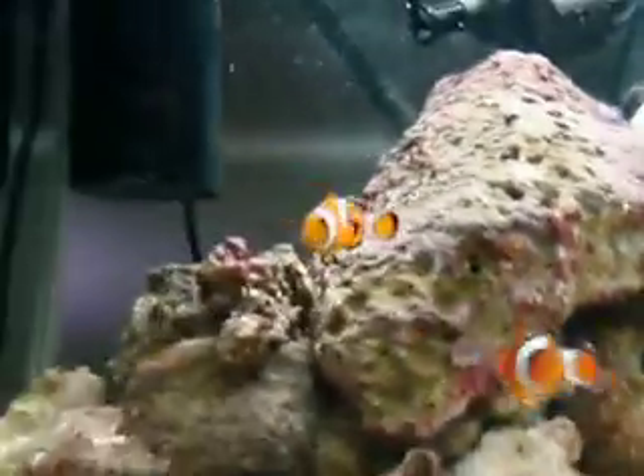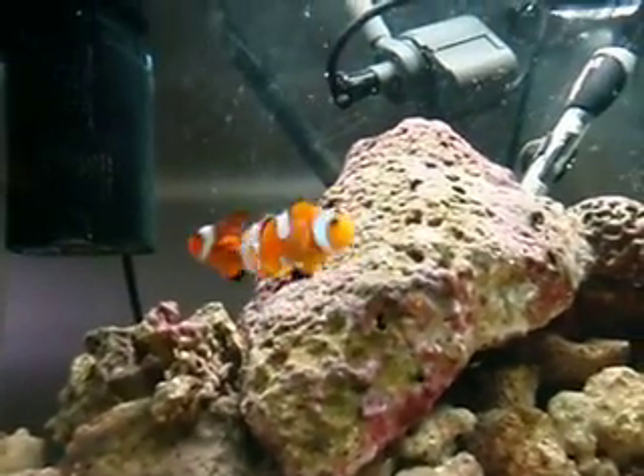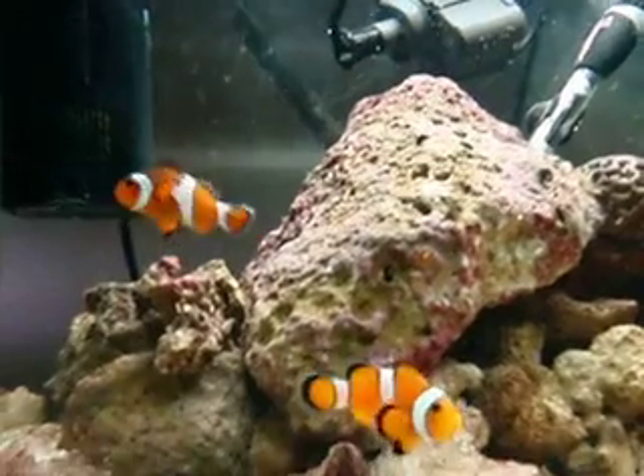I'll keep you guys more up to date when we get some more new fish and see how they're doing.